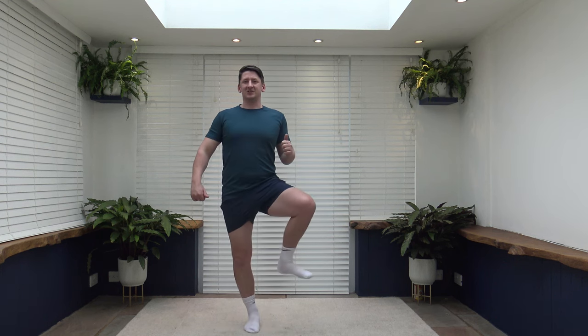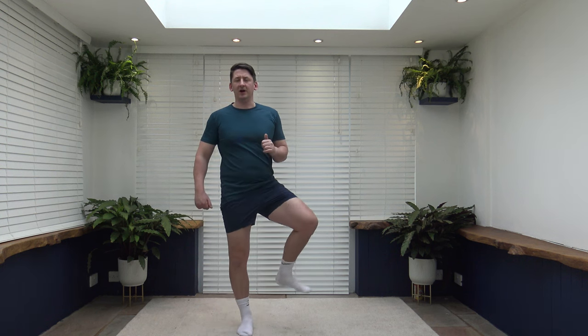Now we're going to warm up those hips by bringing the knee up out to the side, slowly down, then change over. As we lift the knee, we lift it from the core — suck the tummy in, keep it nice and strong. Nice and slow and controlled, maintain the balance. Let's finish off one more each side.